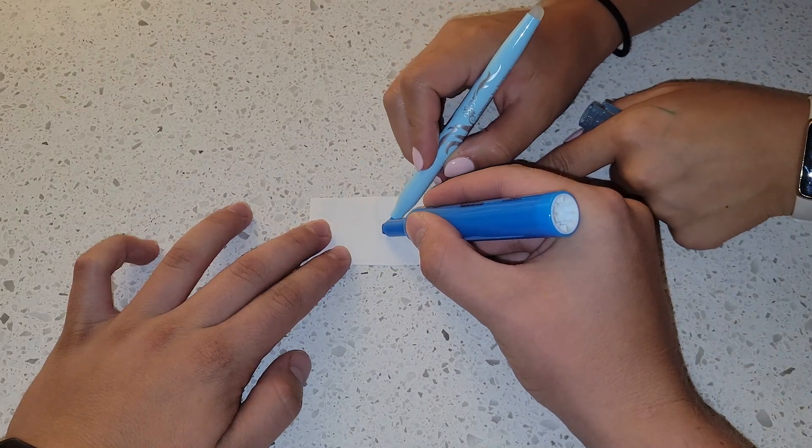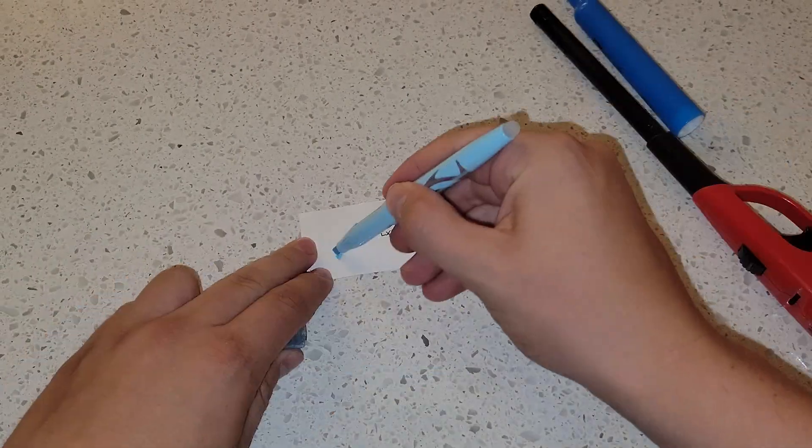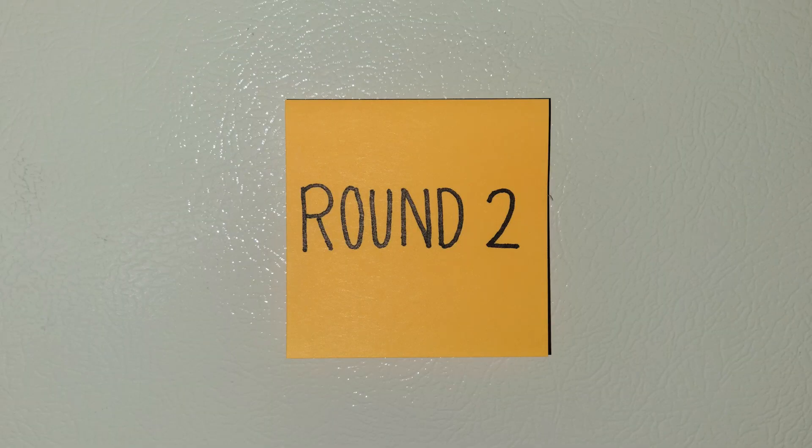When I went to highlight the word, I had help highlighting it with a special highlighter. This special highlighter is thermochromic, meaning it changes color to become clear with heat. But no, this trick does not work for all highlighters. Hopefully you got that one right, but if not, it's time for round two.